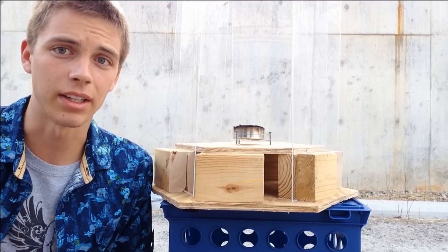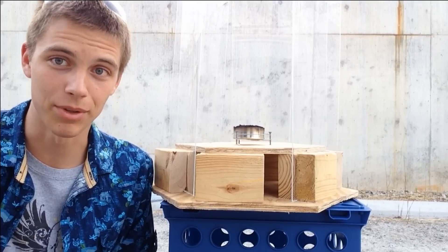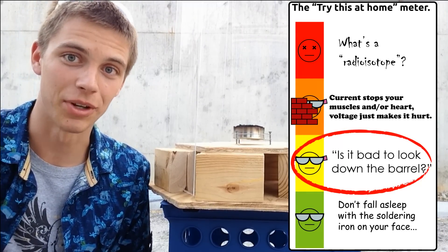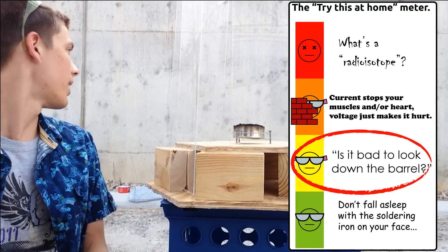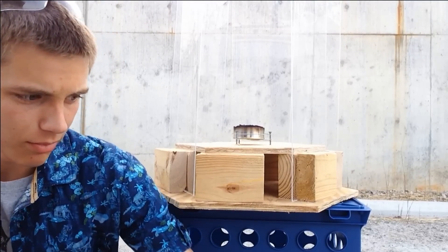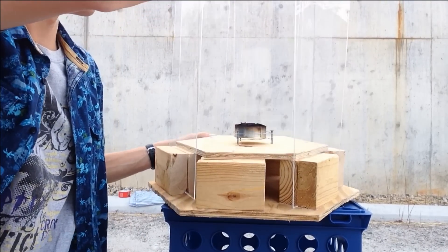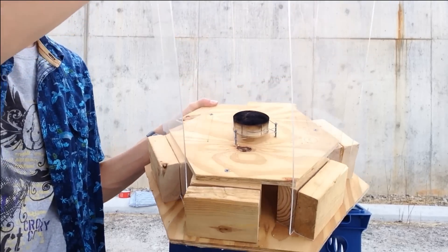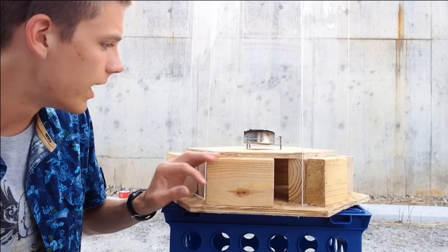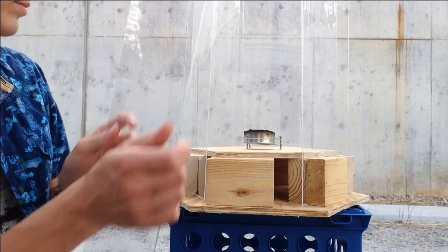Before I get into the details of how this thing is built, I'll say that it is dangerous, and don't complain to me if you light anything on fire. That being said, it is very possible to do many dangerous things safely if you're careful, and this is no exception. Note that I'm lighting this in a gravel parking lot with a concrete wall behind me, and I have a thing of water sitting right here ready to put it out. Basically, this is two plywood hexagons — that's the top and this is the bottom — held one 2x4 width apart. The walls are made of sheets of polycarbonate.